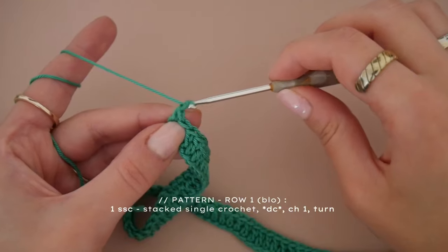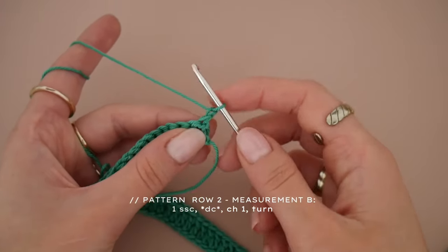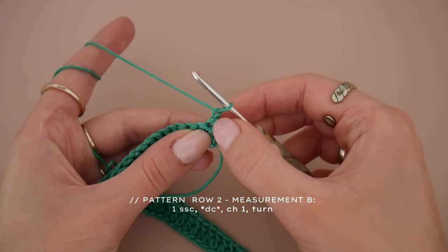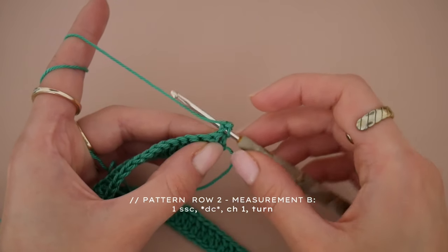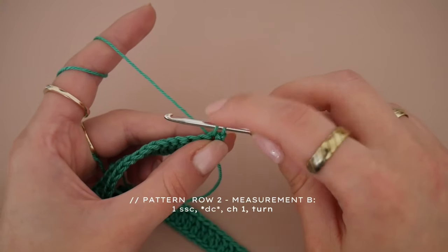After you've made your last stitch of the first row, chain one and turn your work. Skipping the chain one you just made, make a stacked single crochet — one single crochet on top of another — into the first stitch, and then continue with double crochet until the end of the row.